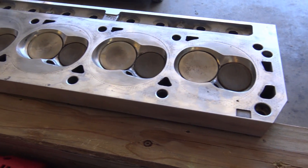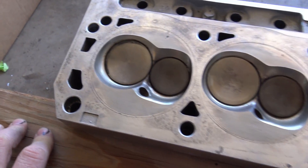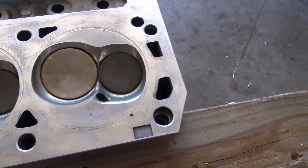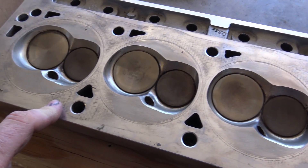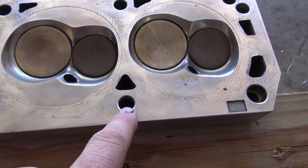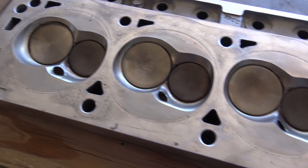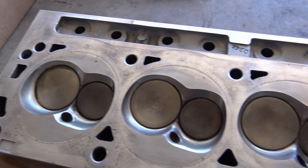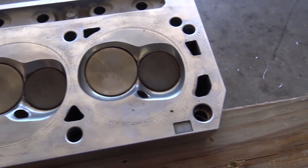So what I'm drilling here is a Trick Flow Twisted Wedge head. What I've noticed so far on these heads is about 90% of the hole is already drilled out, so it's really easy to do. I really thought about taking this to a machine shop to drill it out, but it's about $150 to do both heads.